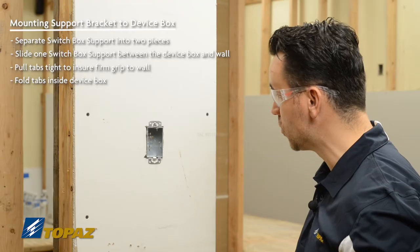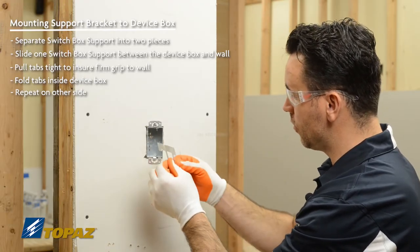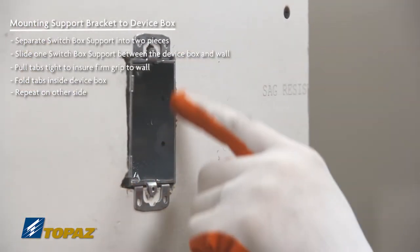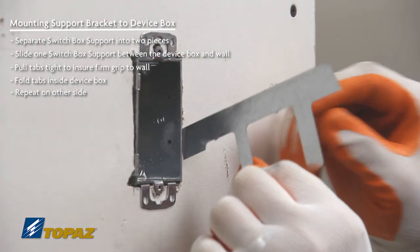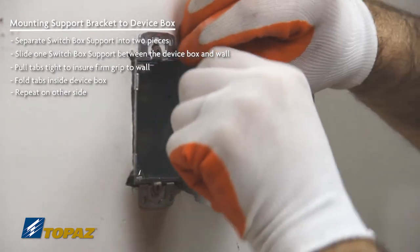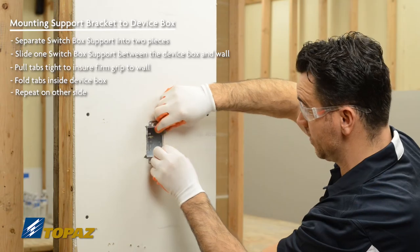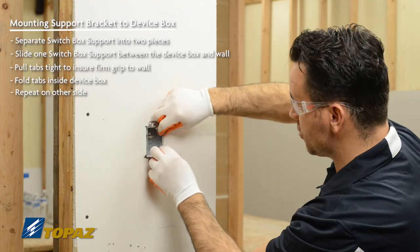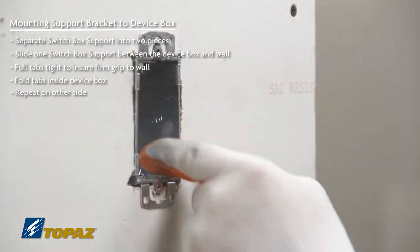Now we're going to do the right side with the second old work device box support. You'll notice that the device box has the screws — we cut out for one here and there's another one up top. We want to make sure we take the long side and go away from that screw. You're going to take your old work device box support, pull it against the sheetrock surface, and fold it into the device box. This is going to secure it to the wall.